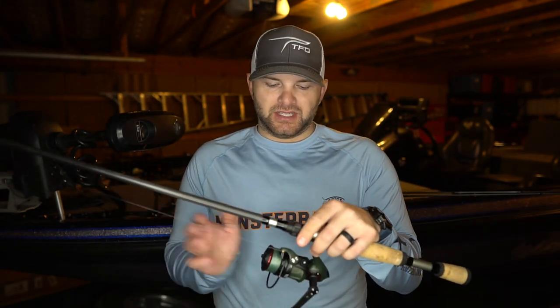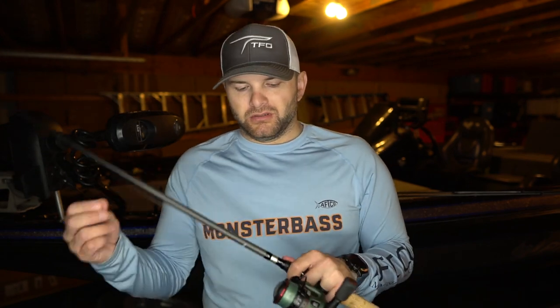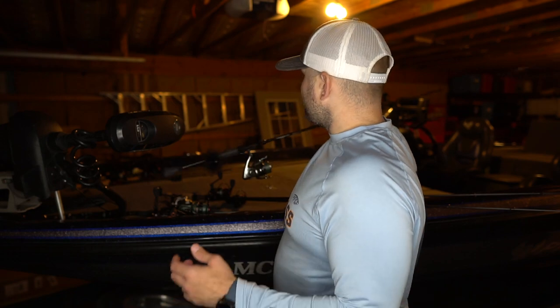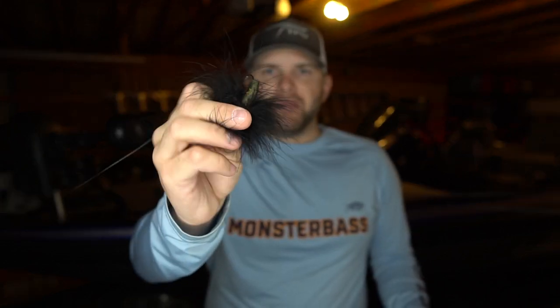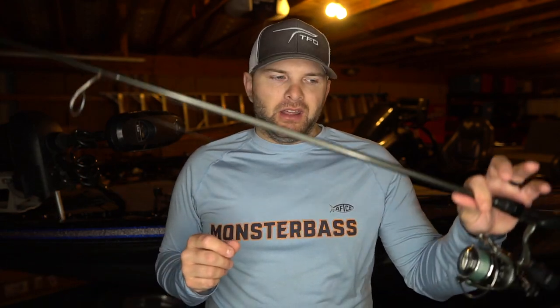The hair jig is going to get the most work for me on super shallow flats. The benefit is you can swim it, glide it, and float it in front of a fish's face. This one is custom tied on a Do-It Molds 3/32 ounce head — my favorite overall size in less than eight feet of water — with a little piece of Max Scent Hit Worm on the back. The Max Scent really helps those fish track and commit to the bait, and adds a little weight to help casting. Casting a 3/32 oz bait in any wind is not fun.